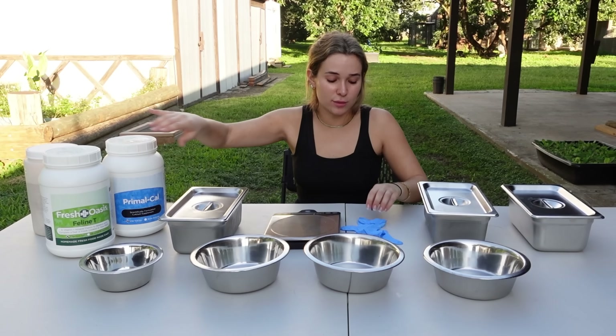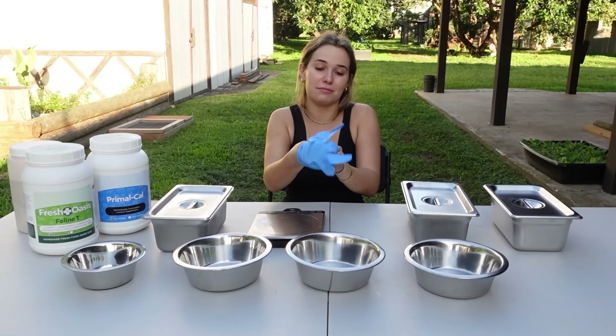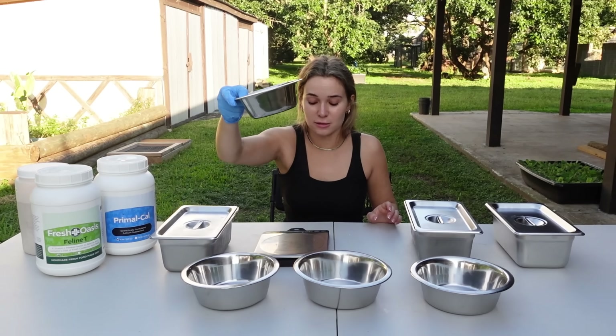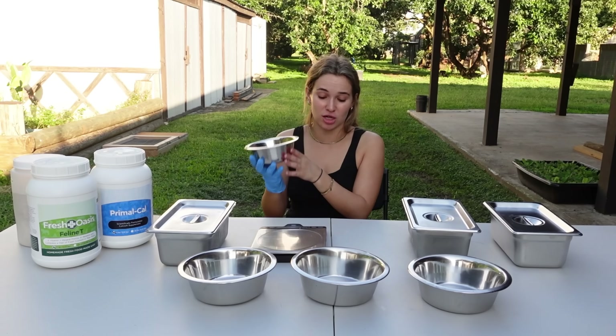The first thing we're going to do is slip our glove on right here — this is the hand we'll be grabbing the meat with. We don't want the meat all under our fingers. The first bowl we're going to prepare is Chyna's. We have our scale right here, and Chyna is going to be getting 10 ounces of chicken.